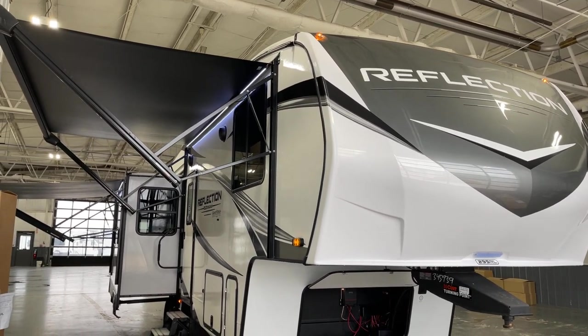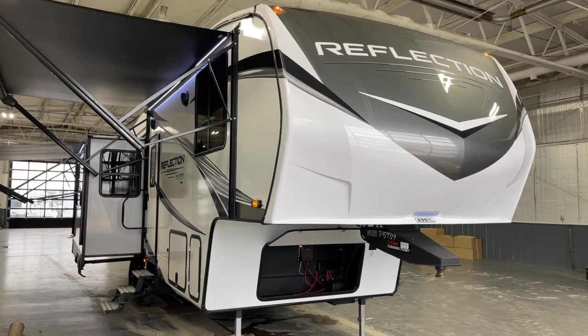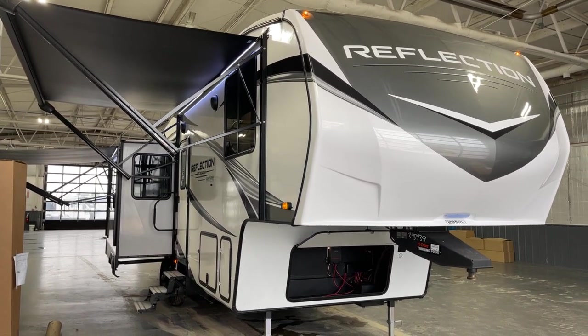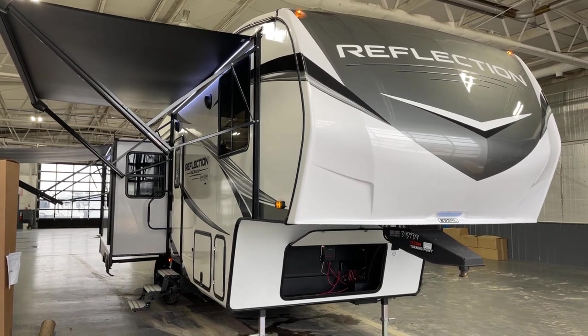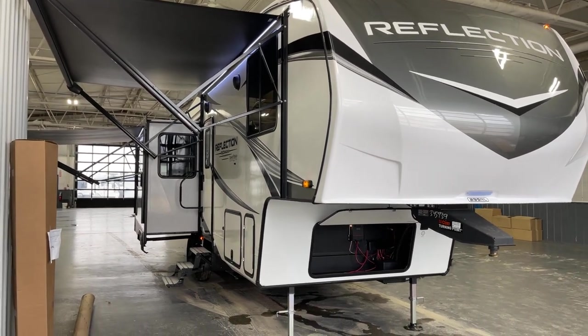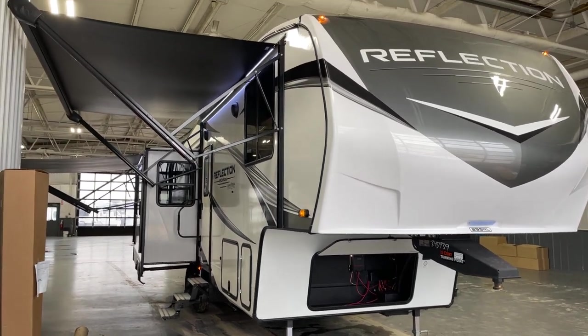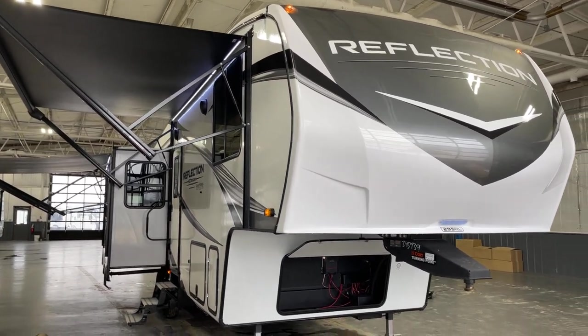Good afternoon, this is Pete again at Bish's RV of the Quad Cities, and we're with you today with a 2023 Grand Design Reflection 150 series fifth wheel unit. This is model number 295RL, coming to you by way of Bish's RV of the Quad Cities.